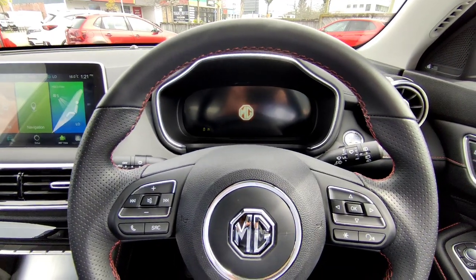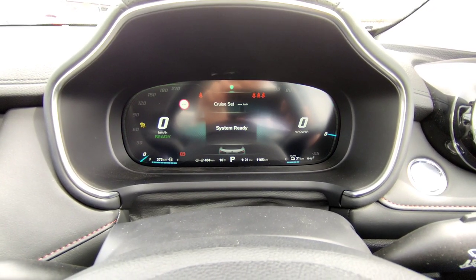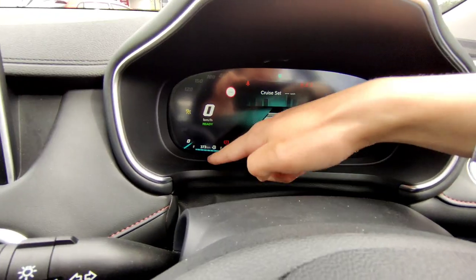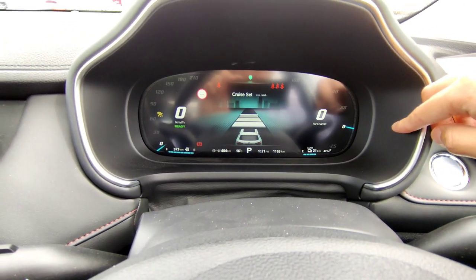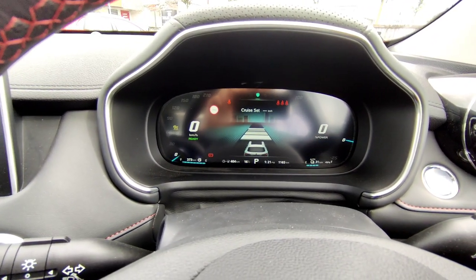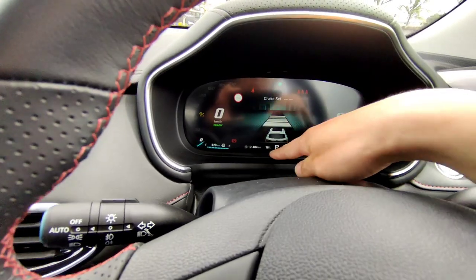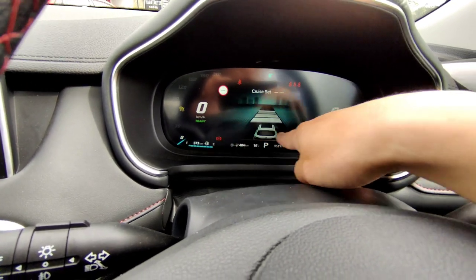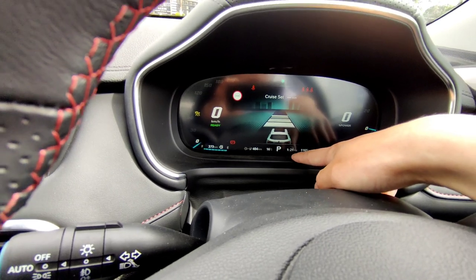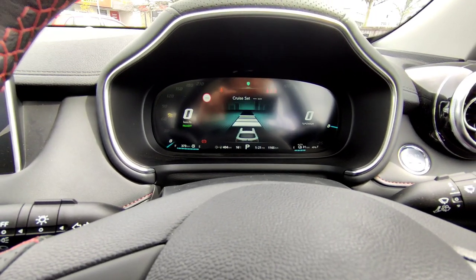This is how the dashboard looks like — it's got a full digital display. On the left is the digital speedo, on the right that's your battery percentage. You get your range to empty for the petrol tank and your range to empty for the electric motor. In the center is your display for cruise control, tire pressure monitoring system, and other settings. At the bottom is your combined total — with petrol and EV that's about 400km — plus outside temperature, parking info, time, and your energy meter.